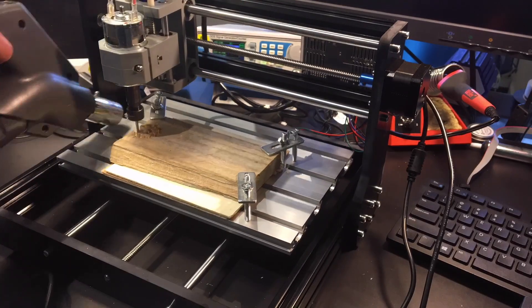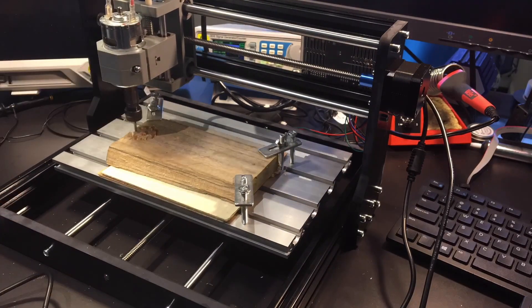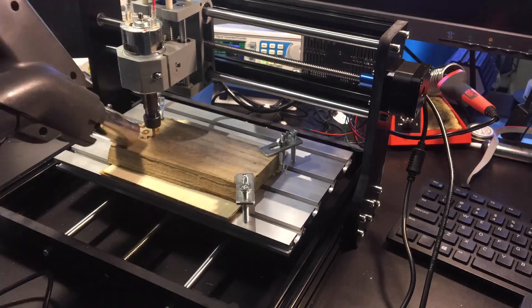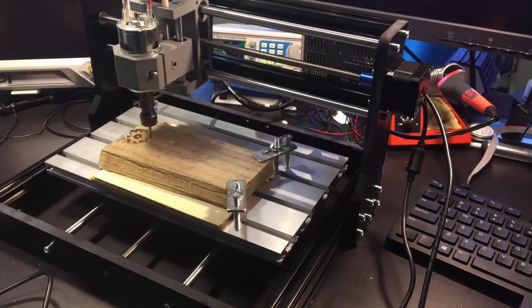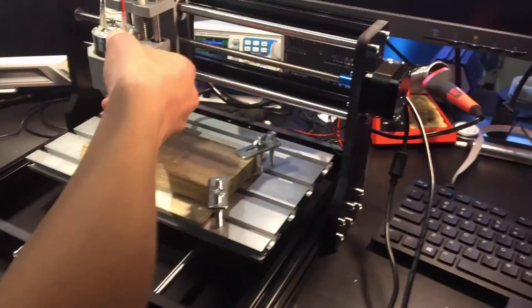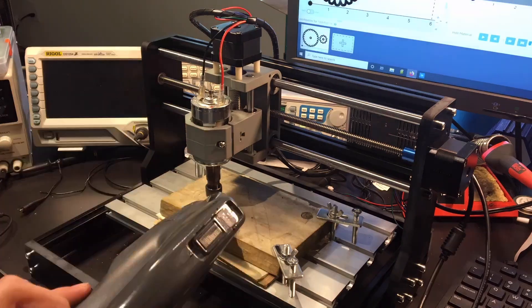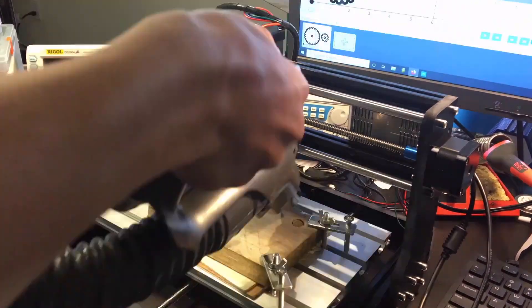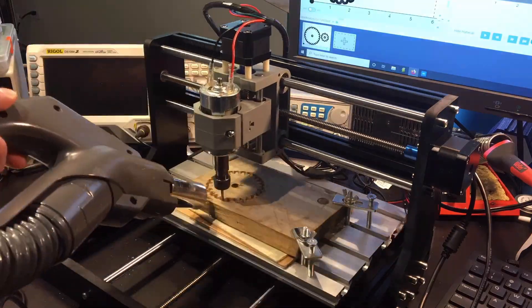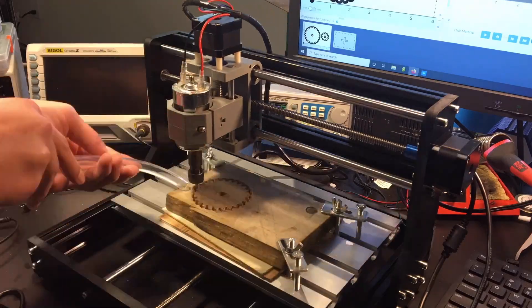First, let's try making some wood gears. Unfortunately, for some reason the bit stopped in the middle of the job and drove straight down through my spoil board. I don't know why this happened, but it hasn't happened since. Let's try again. Since the holes are deep and a lot of sawdust is produced, it has to be sucked out of the holes using a vacuum.